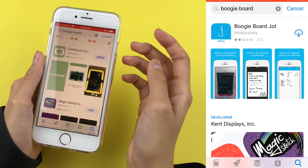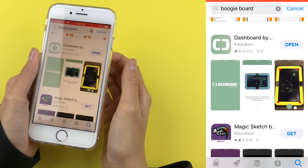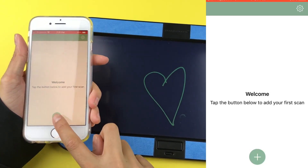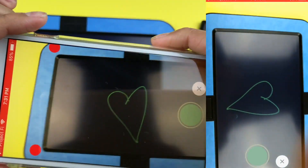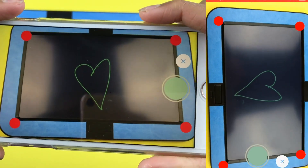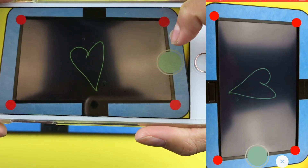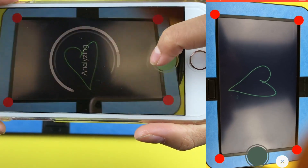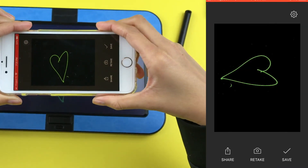Let's see how the app works. First, it's only available on iOS devices, so Apple products. Once you've drawn something on your Boogie Board, press the plus button in the app and it'll appear on screen. You have to raise your phone up enough so that the four red dots appear on your screen, then press the green button and it analyzes your drawing.